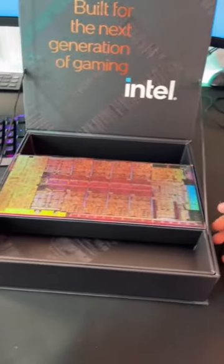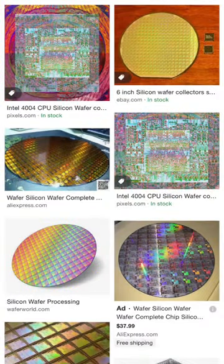I've been sitting here for about 20 minutes racking my brain trying to figure out what this is. I'm pretty sure this is just a silicon wafer for the new 12th gen CPUs — here are a few examples from Google Images.